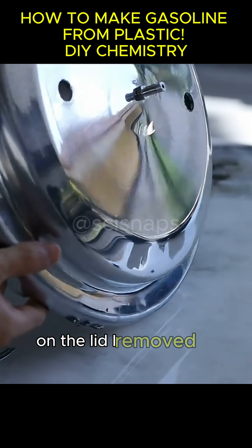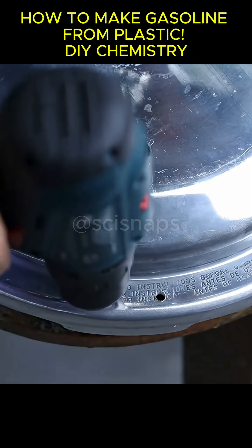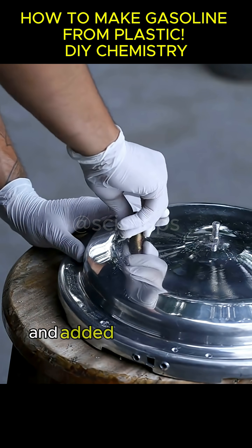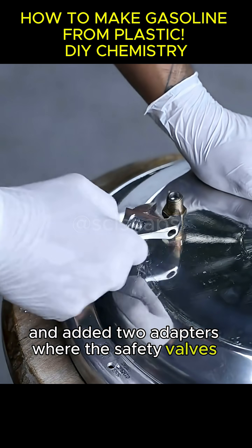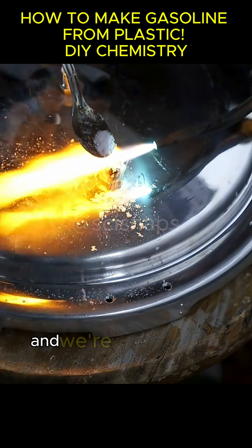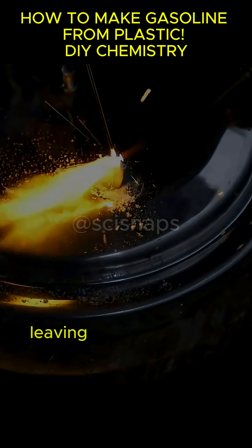On the lid, I removed all plastic parts, including the safety valves. Then I drilled holes to connect it to the pot and added two adapters where the safety valves used to be. The lid has three gasoline outlets, and we're going to weld two shut, leaving just one.